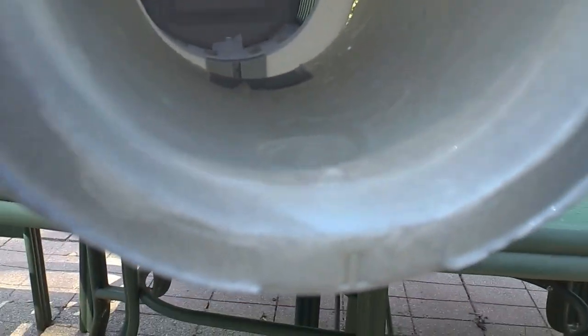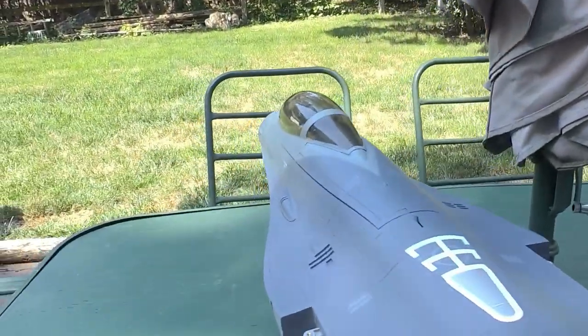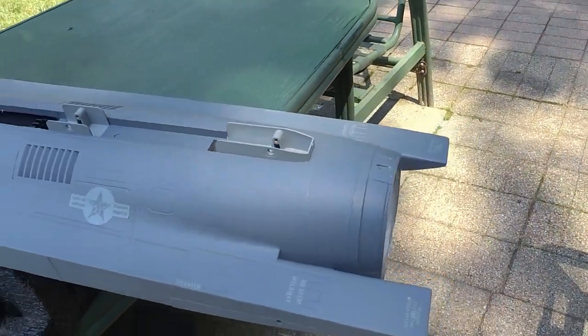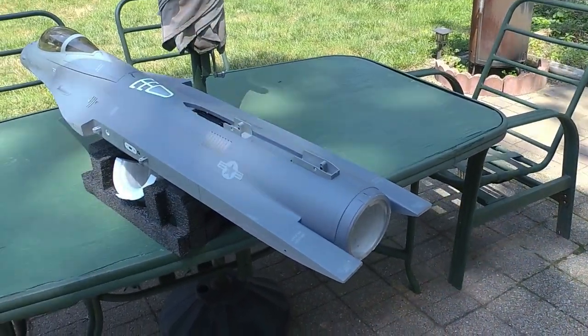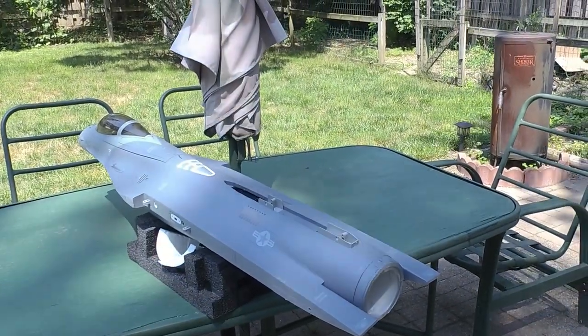Okay guys, you can see it's kind of glistening in there. The entire inside of that nozzle has been protected with polycrylic, and we did the front part of the engine cover too. We're going to let that dry for about an hour, and then I'm going to put the coat of paint on there. I'll show you what I use — it's just Rust-Oleum metallic. It's like a mirror finish if you do it right; it looks incredible.